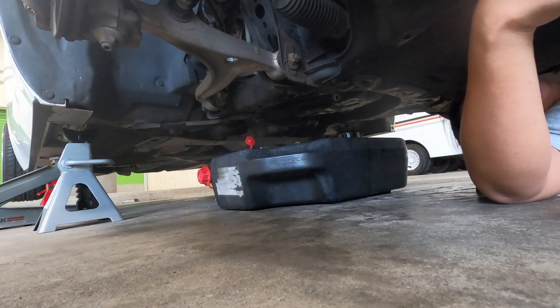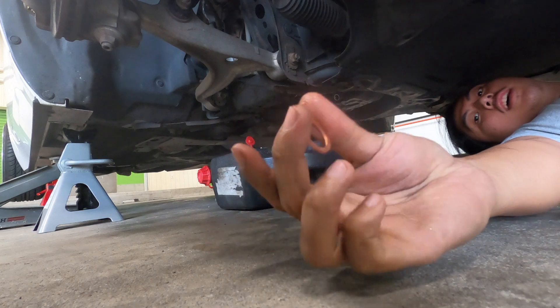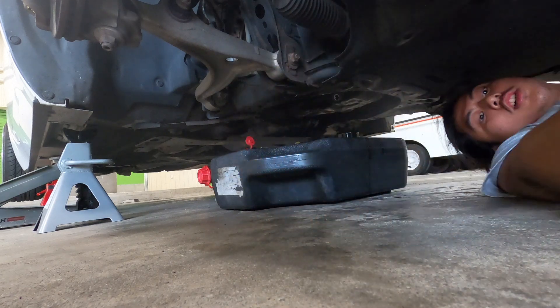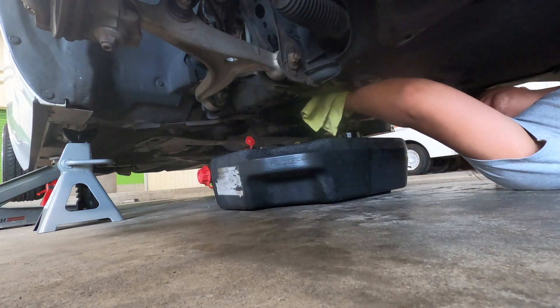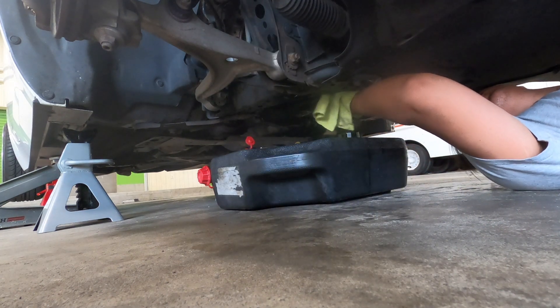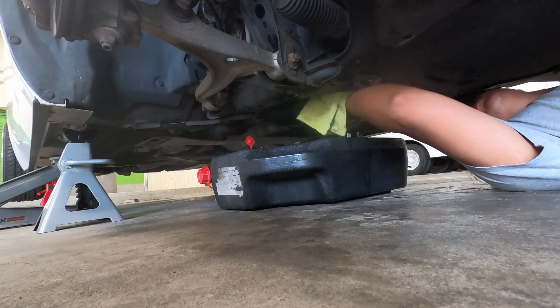Now we're going to grab our drain bolt and remove the old crush washer, then put on this nice new copper crush washer. Wipe down the oil pan just so there's no residual oil — ideally as dry as possible.